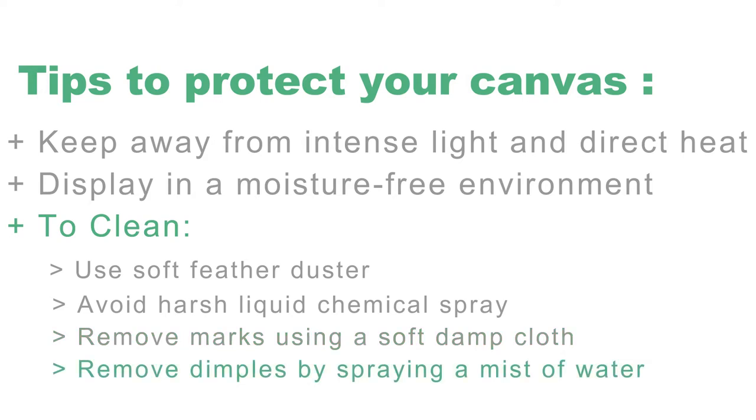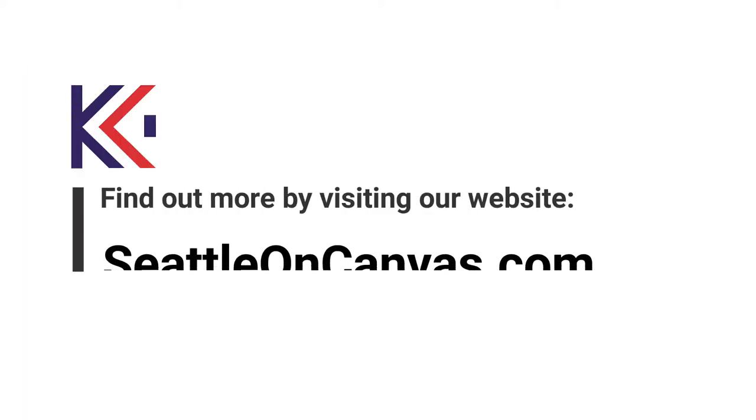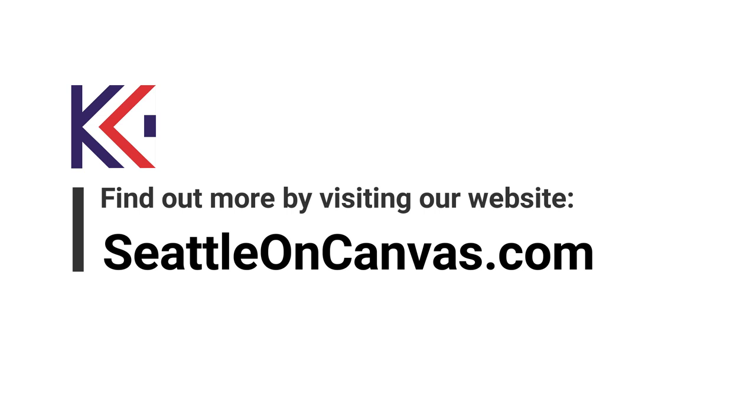Due to the flexibility of the canvas material, it may get dimples from handling or during shipping. To remove these dimples, spray a mist of water onto the back surface of the canvas and allow the canvas to dry and tighten over time. Canvas Gallery Wraps bring your digital photography to life. For more information, visit seattleoncanvas.com.